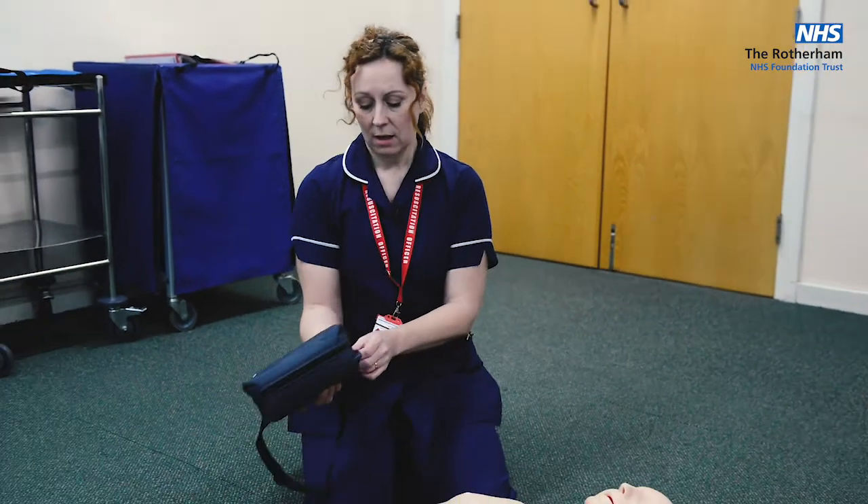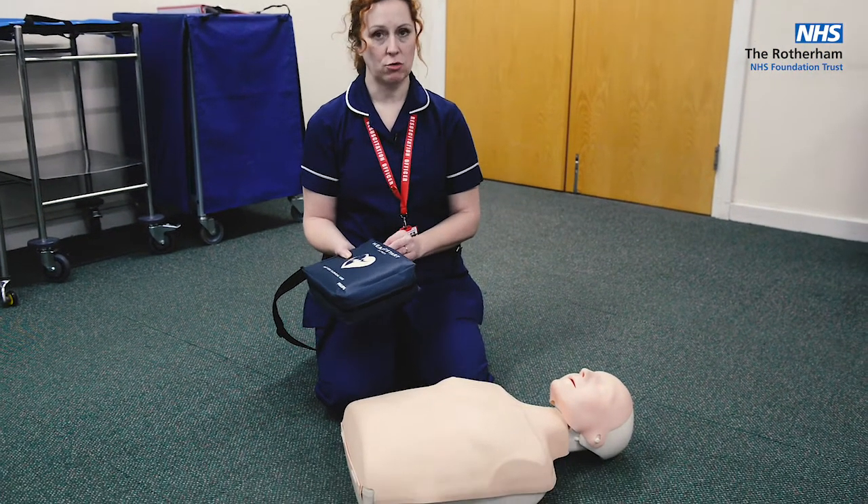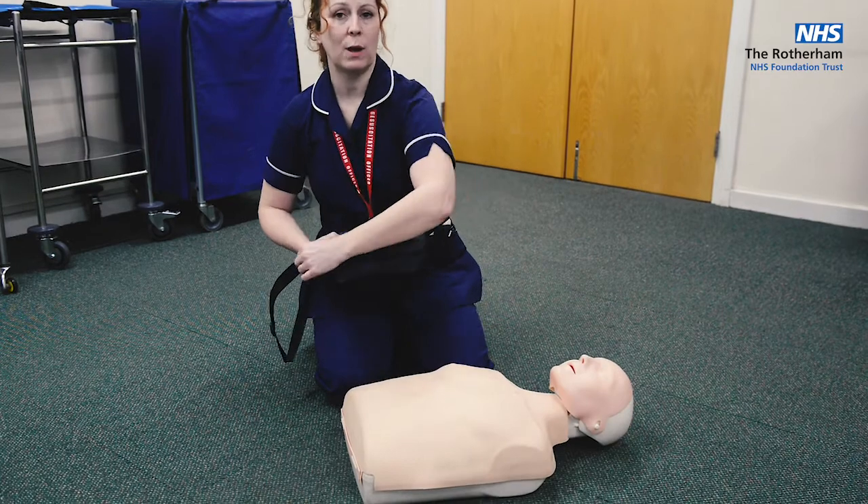In the community, AEDs may look different to this one. This is the one we use in the trust, but they all work pretty much the same way once they are turned on.